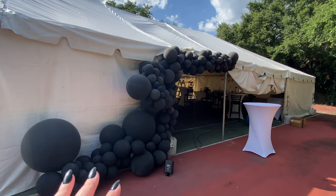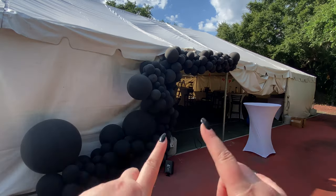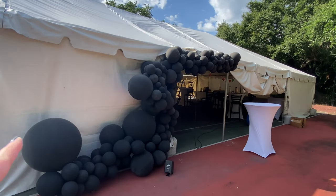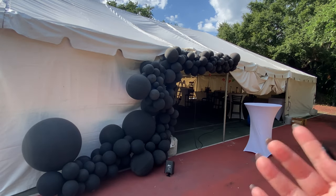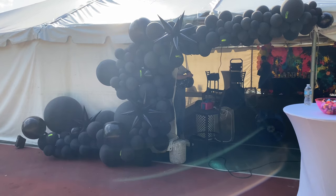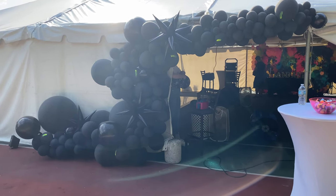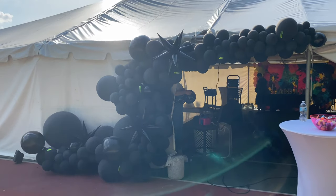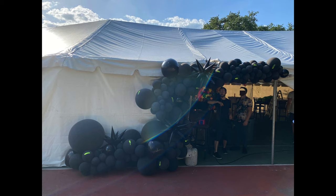So this is how the balloons are looking right now. I still have to add in my specialties, my foils, and build it out a little bit more. Then we're going to go through and paint with glow-in-the-dark paint, and the lighting guy is setting up black lights here as well. Here's how it looks now that I've added all the foil balloons in — I've added the orbs, the starbursts — and one of the party planner's assistants is now painting it with glow-in-the-dark paint.